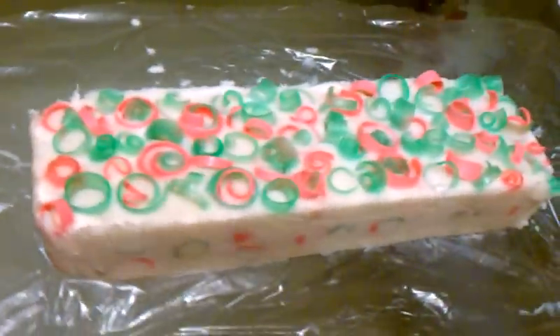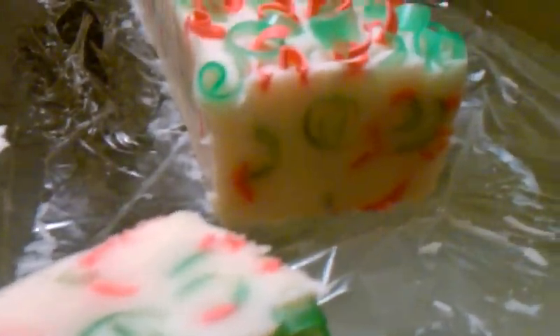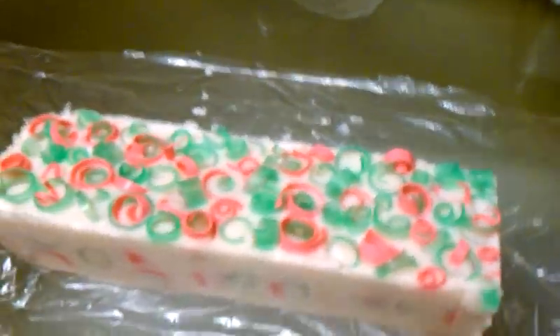I told you I would show you what it looked like when I was finished. It has a lot of embeds in it, the layers look really good, and it smells really good. Thanks for watching.